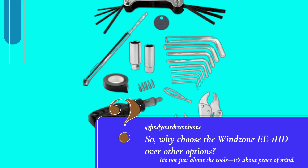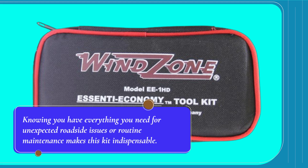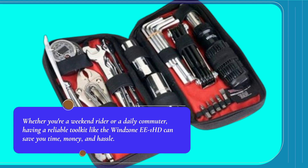So, why choose the Windzone EE1HD over other options? It's not just about the tools, it's about peace of mind. Knowing you have everything you need for unexpected roadside issues or routine maintenance makes this kit indispensable. Whether you're a weekend rider or a daily commuter, having a reliable toolkit like the Windzone EE1HD can save you time, money, and hassle.